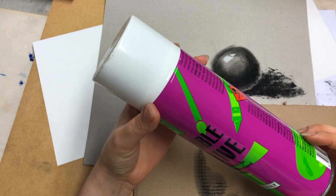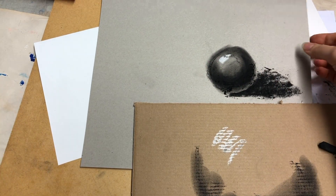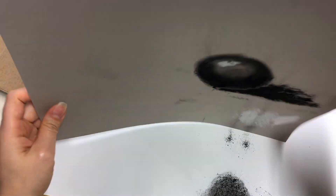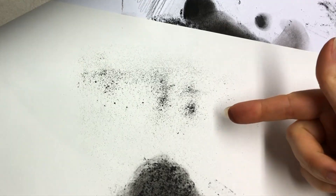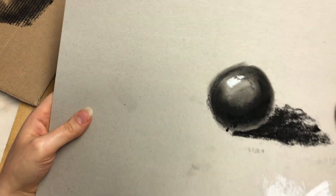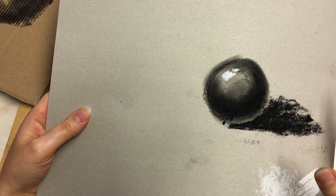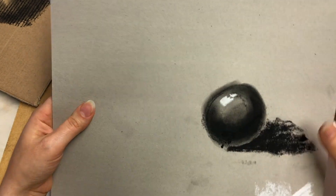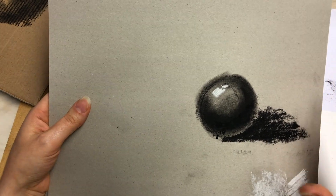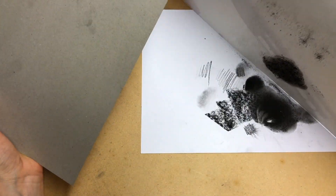Now let's talk about fixative — you want something to actually stop all of this coming off. Just look at this sketch: if you tap it, you can see how much dust comes off. That smudginess is wonderful when you're working, but it's absolute hell when it comes to storing your works. Even if it's not a final piece — if it's something you like and want to keep — what will happen is you'll place it somewhere and everything will smudge into everything else.